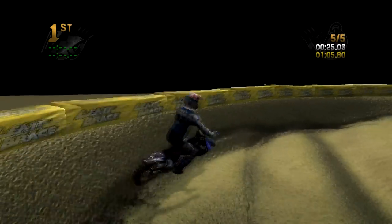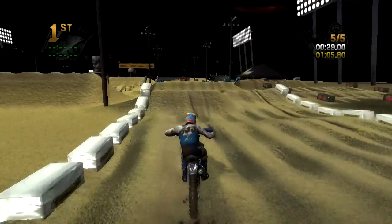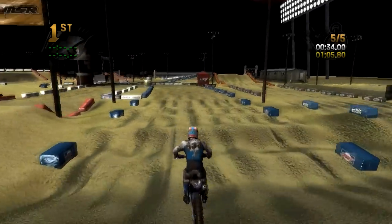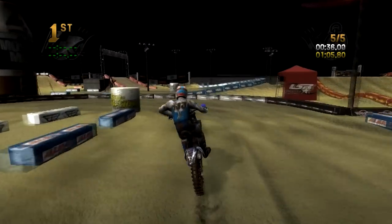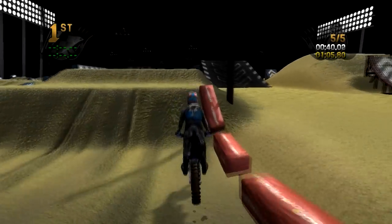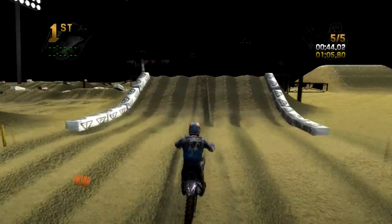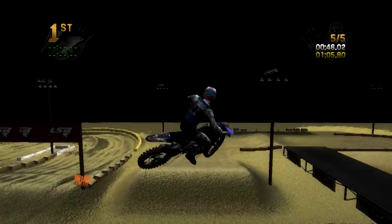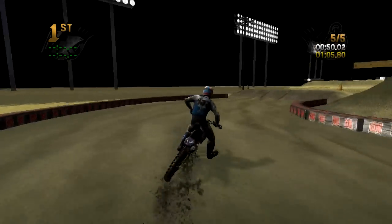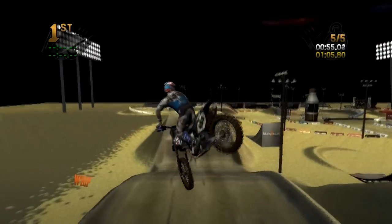I've actually had more trouble during this video in the rough stuff than I have in all my previous playing on this track. Part of me is like, oh that sucks, I want it to be decent riding — but the other half of me is like, it kind of shows that you've got to be careful through that rough stuff. A lot of stuff in Reflex is just flat-out pin once you get good with the controls, so to have a section where you've got to lift off and be a little careful and tiptoe — it's just awesome.